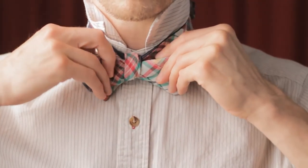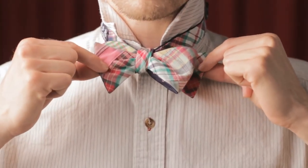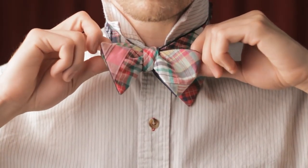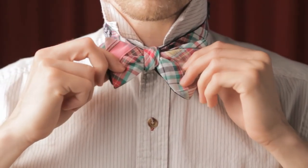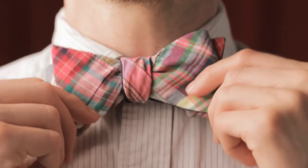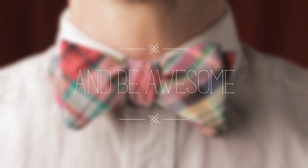Alternate the looped ends and the loose ends until you look incredible. Remember, part of the reason you tie a bow tie yourself is to show off that you know how to tie a bow tie. So don't make it look like it's a clip-on. Flip your collar down, straighten your bow tie, and be awesome.